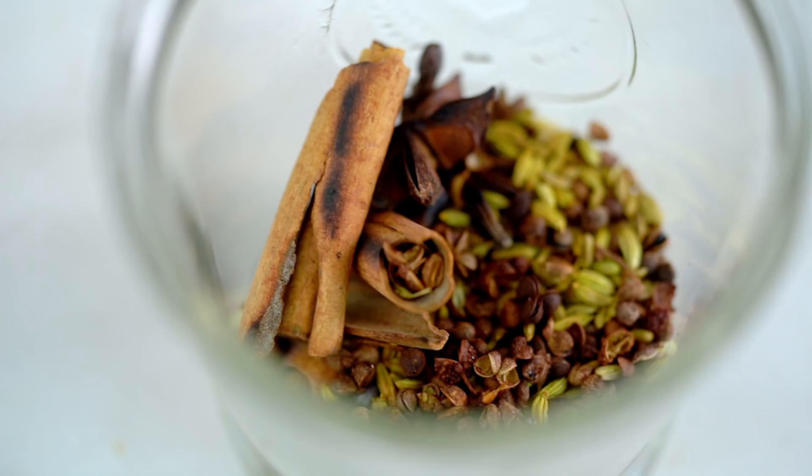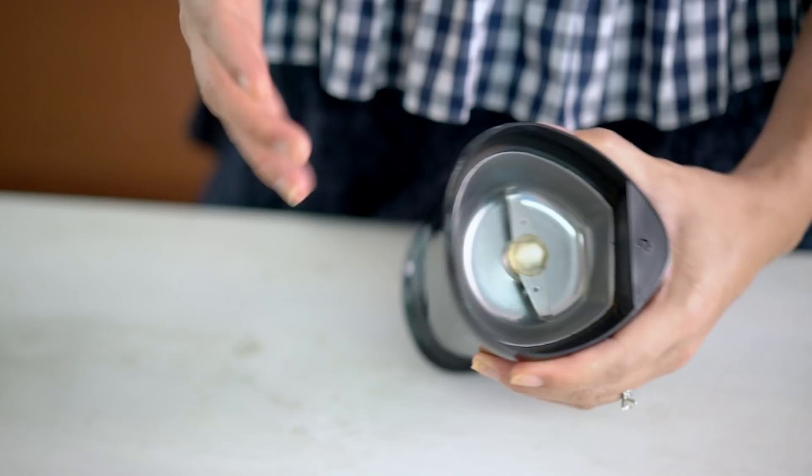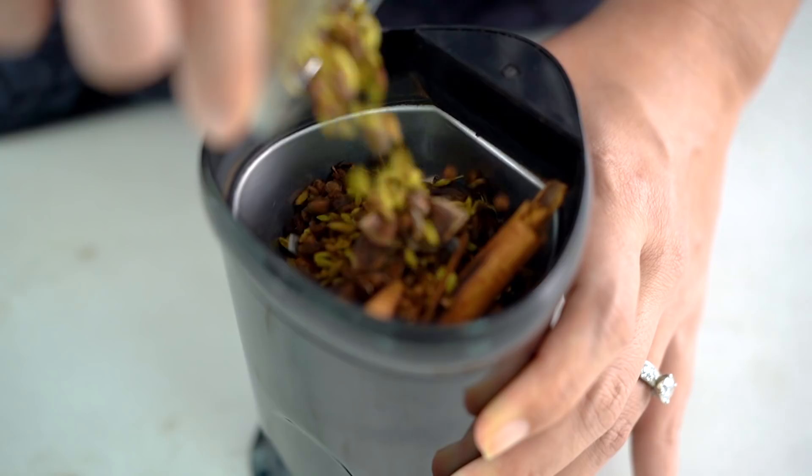To grind up these spices I use a very small and cheap coffee grinder. I only use it for spices though, because otherwise you'll get the smell and aroma of coffee in your spice blends. They're really cheap to buy online and they're great for making curry powders or this Chinese five spice. You could also do this in a mortar and pestle as well.